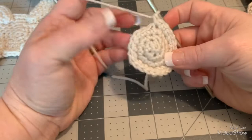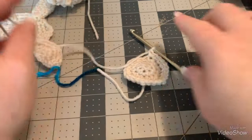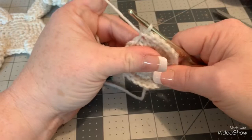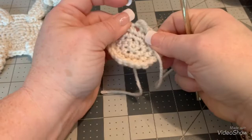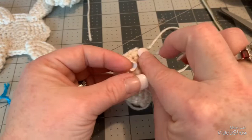Then cut off your yarn, leaving a pretty good piece because you'll want some to work with when attaching the legs. To end these, go right into the next stitch and do a slip stitch, then chain to pull up your yarn — I do that so it looks more even. To turn this into a leg, fold this piece right in the middle. This is great about amigurumi — I don't even need to work that in because I'm going to sew this together.